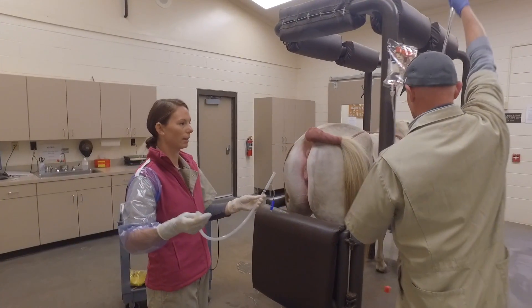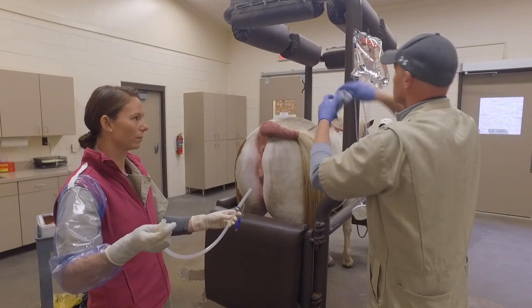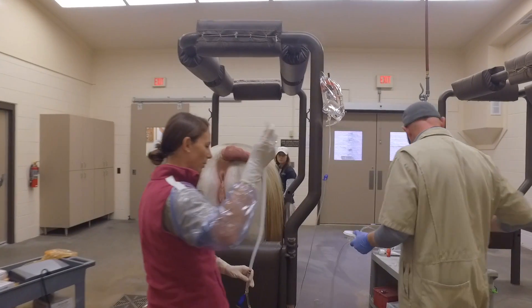We'll go ahead and attach our Y-piece to our Bovona catheter and run some fluid through it, making sure our cuff is also working prior to placing the catheter into the mare. Our line is primed.